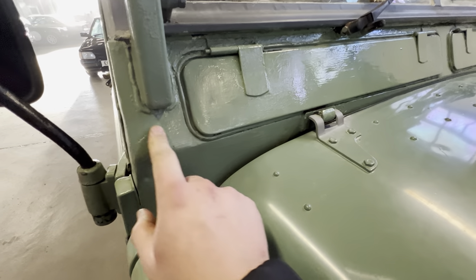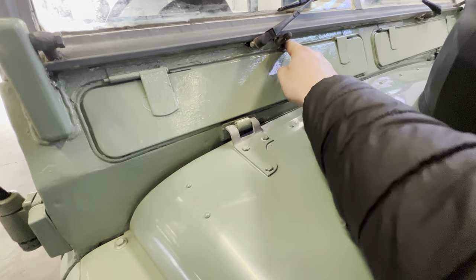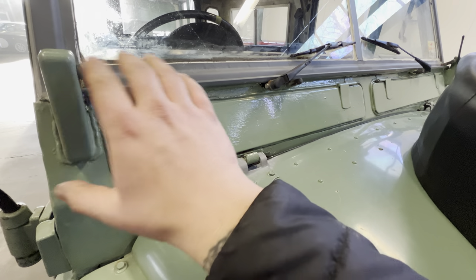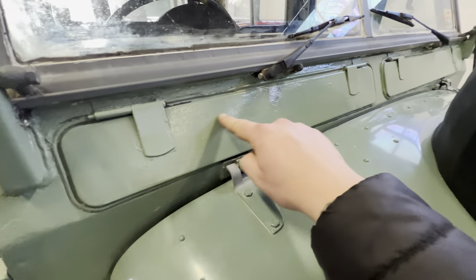Around the tombstone area they've obviously been repaired at some point, but it looks like it's been a nice job. Coming along under the windscreen it's been sealed up — it was sat outside for a couple of days when it first came here and it doesn't seem to be getting any moisture in, which is always a good sign. Nice and tidy along the bottom there.